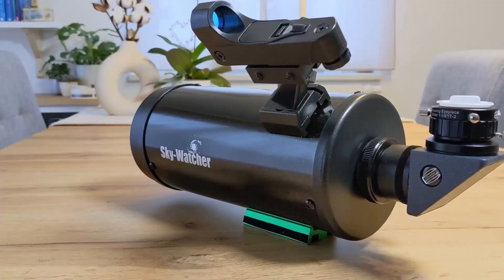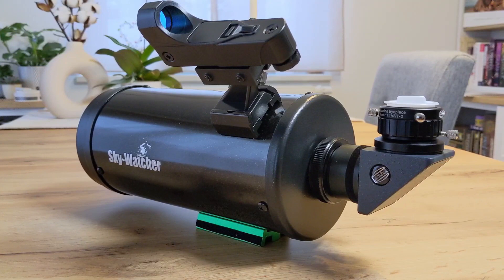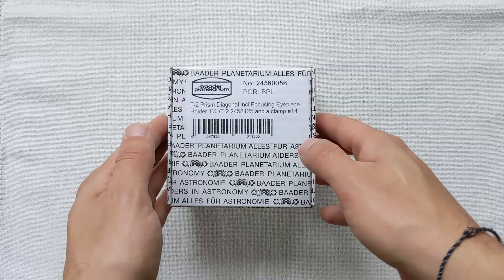Prism diagonals also cost more than traditional mirror diagonals — this is also something to keep in mind. Since my use case involves a Mak-Cassegrain telescope with a long focal length of 1300 millimeters, I quickly decided to go with a prism diagonal, and I chose the 1.25-inch prism diagonal from Baader Planetarium. I had only heard good things about Baader diagonals and was very curious how it would compare to the Skywatcher mirror diagonal supplied with the 4-inch Mak. In short, I wasn't disappointed. I could immediately see an improvement in brightness and contrast when looking at Jupiter, Saturn and the Moon, and the light scattering was gone.